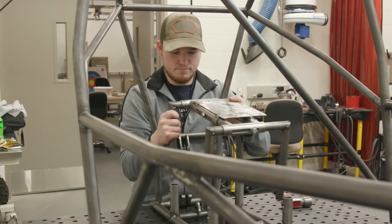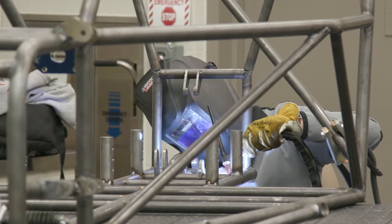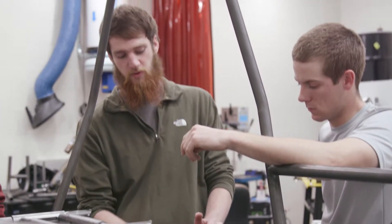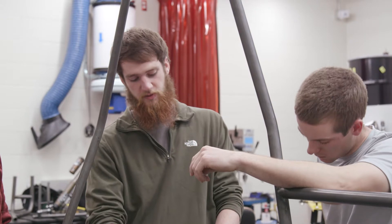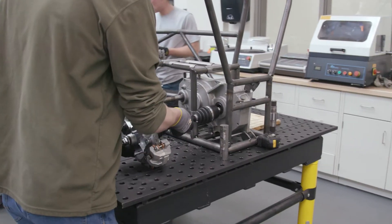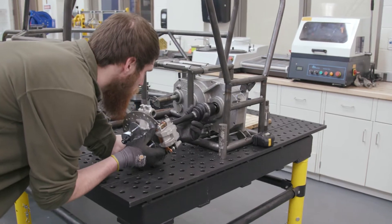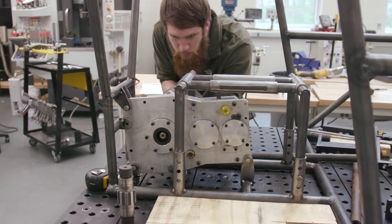They have a lot of constraints on the chassis just to keep the driver protected inside. What I decided to use on the powertrain was a CVT transmission, a reduction gearbox with a reduction ratio of 10 to 1, and I used CV axles to allow the rear suspension to articulate.